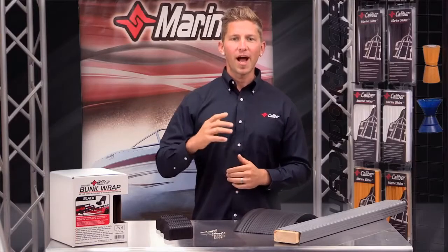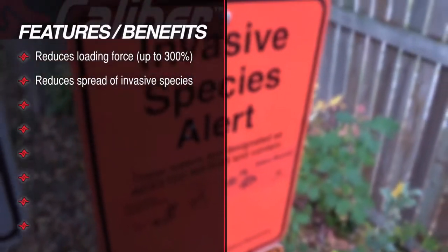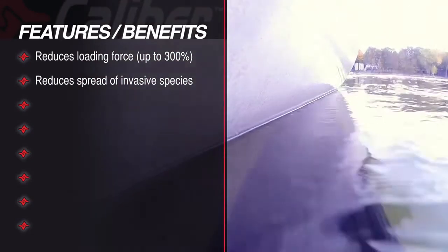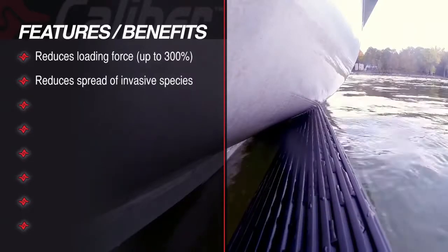Another huge benefit is that we can now reduce the spread of invasive species, due to the prohibitive nature of the bunk wrap design. This is a huge improvement over traditional carpeted bunk wrap, which would allow invasive species to hitch a ride from lake to lake.